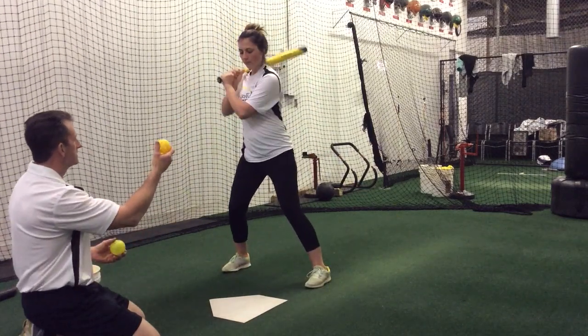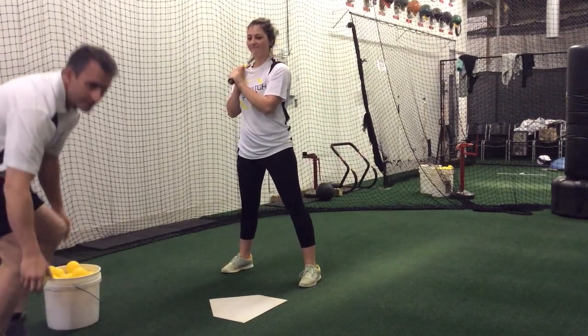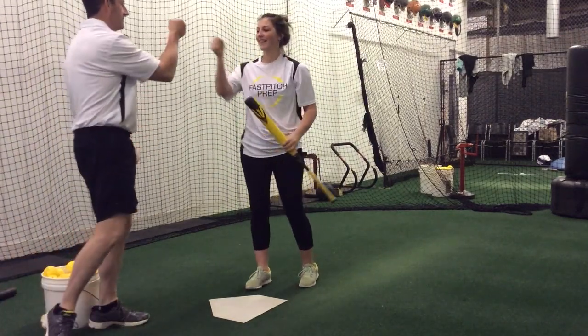Very nice cut. All right, that's just soft toss. Missy, great job. Thank you. Love it.